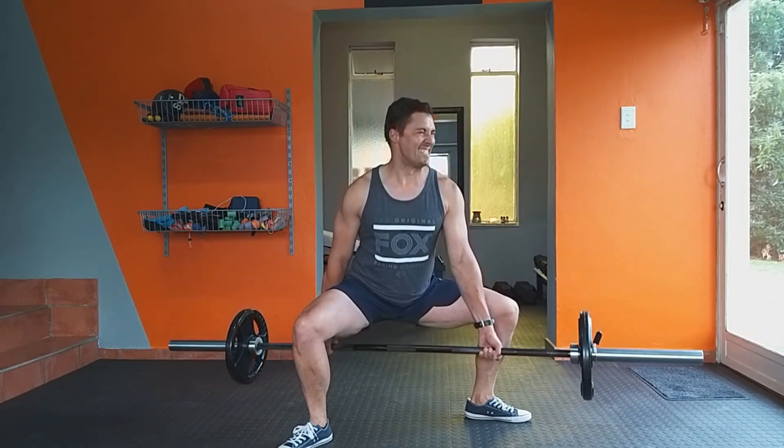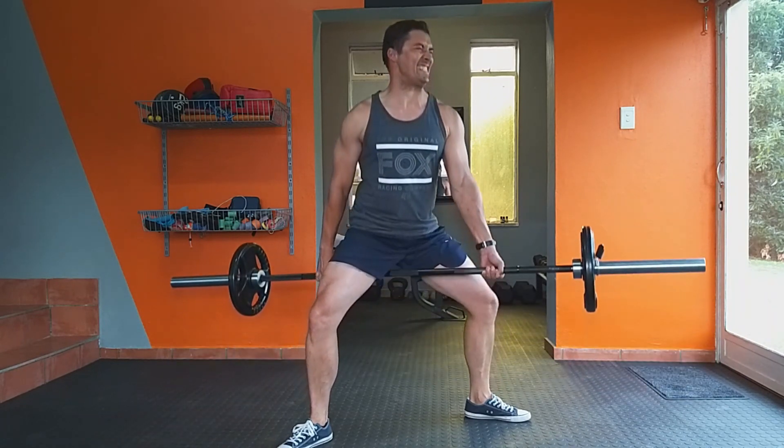Take a breath at the top and squat down. Breathe out as you return the movement coming back up.